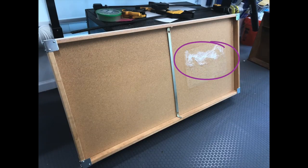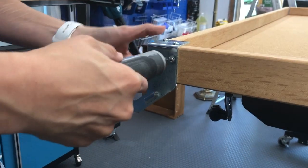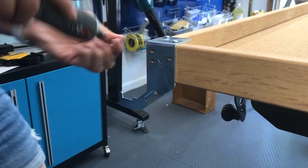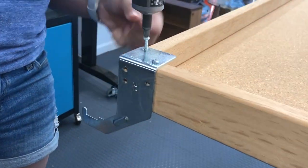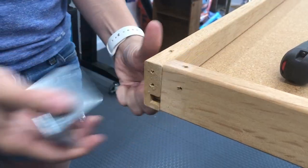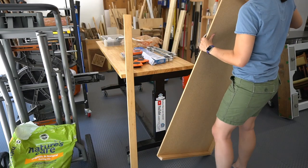The bottom piece had a sticker right in the middle that we tried to remove but were unsuccessful, so we decided to see if we could flip over the board so we couldn't see it. We first removed the metal brackets on the sides because these were not going to work for us. That's when we realized the wood frame was not connected to the base in any way.